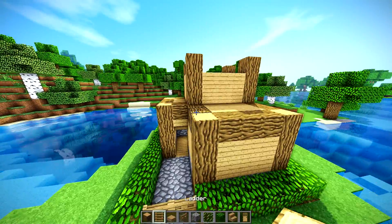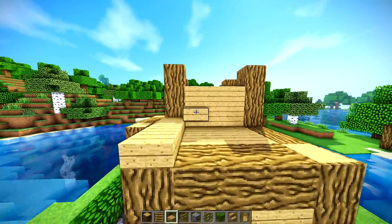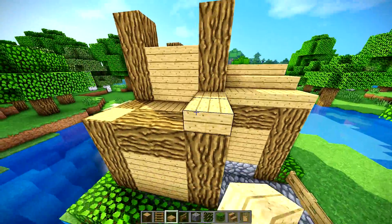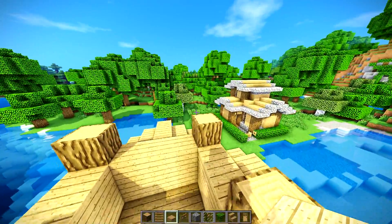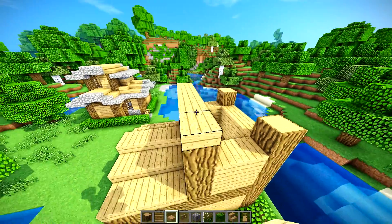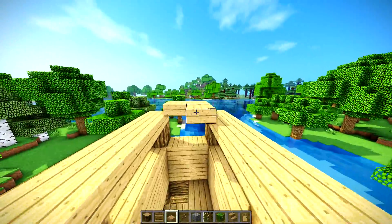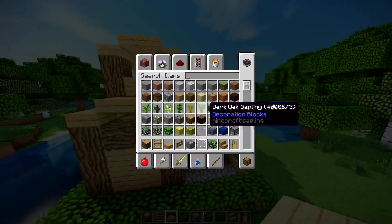Now let's get to the roof. The roof is the fun part. We're going to take these slabs right here and we're going to go up to a three-block point, and then you just bring it back down so it ends up with an even shape like that. Over here, you're going to go up just like that, and then on top of this roof right here. Now we have the basic roof line — keep that in mind.